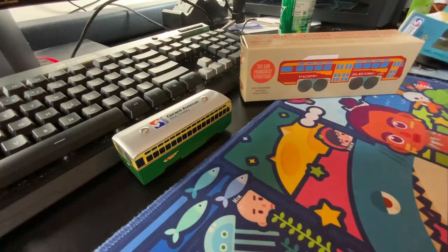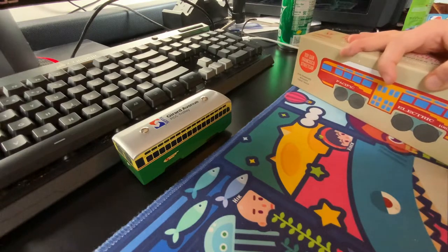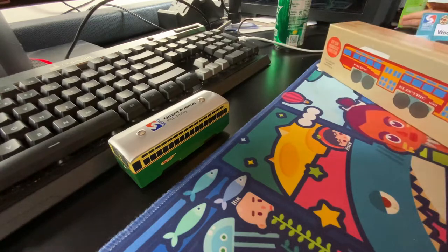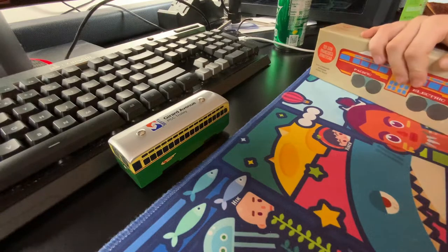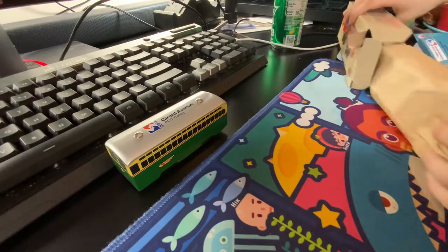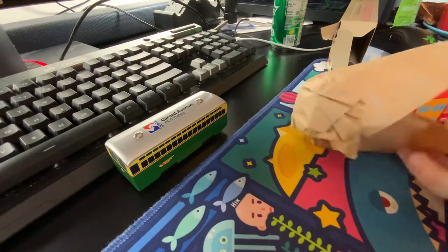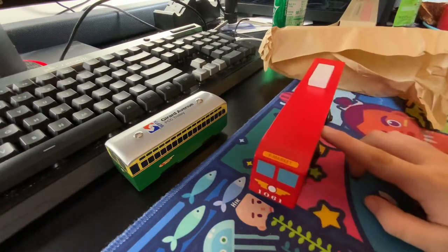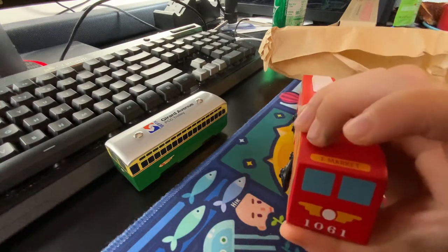Now it's time to get this thing unboxed. I actually already have one of these, but it's the 1040. Alright — we just have some plastic, I just need to get this stuff out. Look at that — another PCC. We got the SEPTA, we got F-Market, we got the 1061.